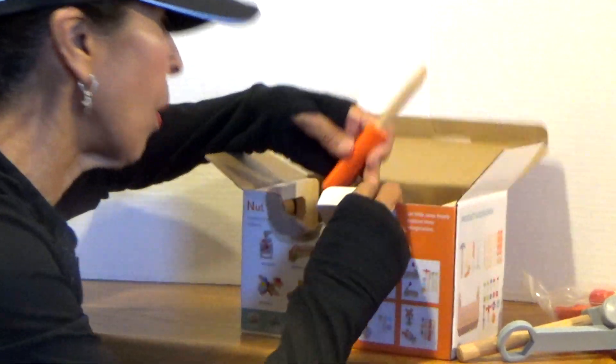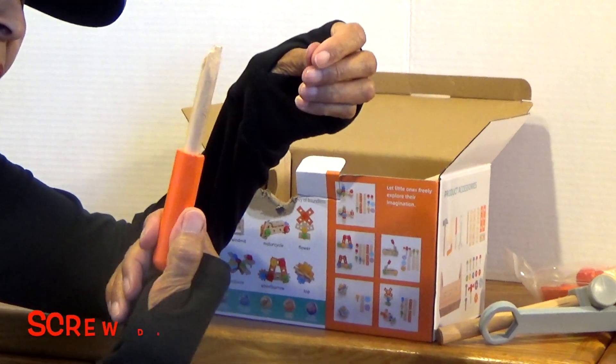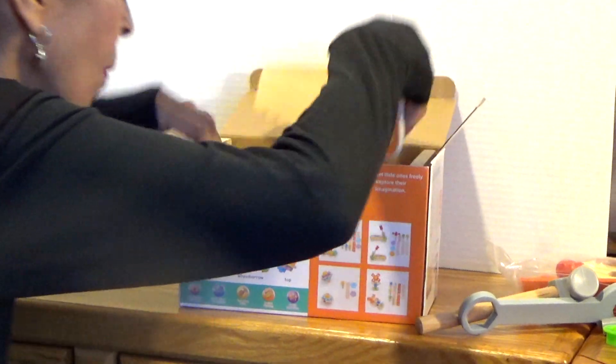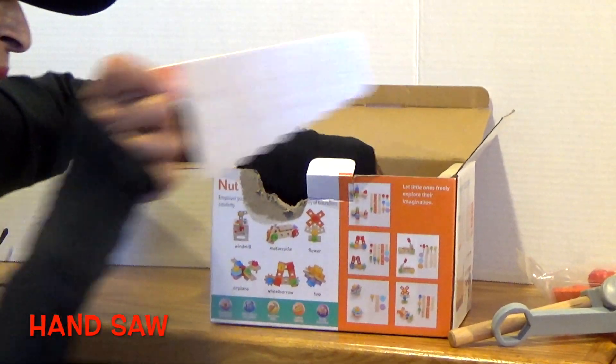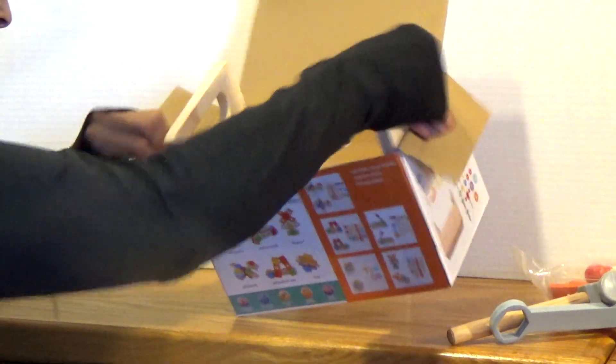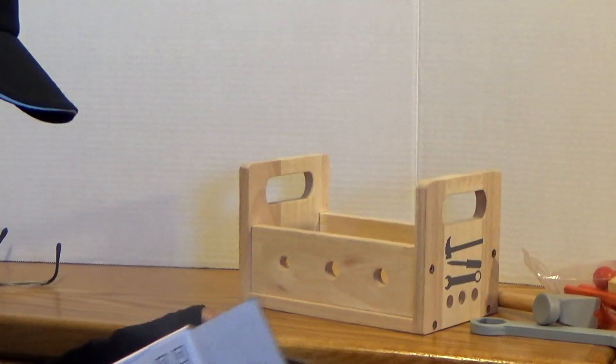Let's see what else is in here. We have a screwdriver. We have a saw — a hand saw. Let's see what this is. This is a piece that you can create things on. This is really good.